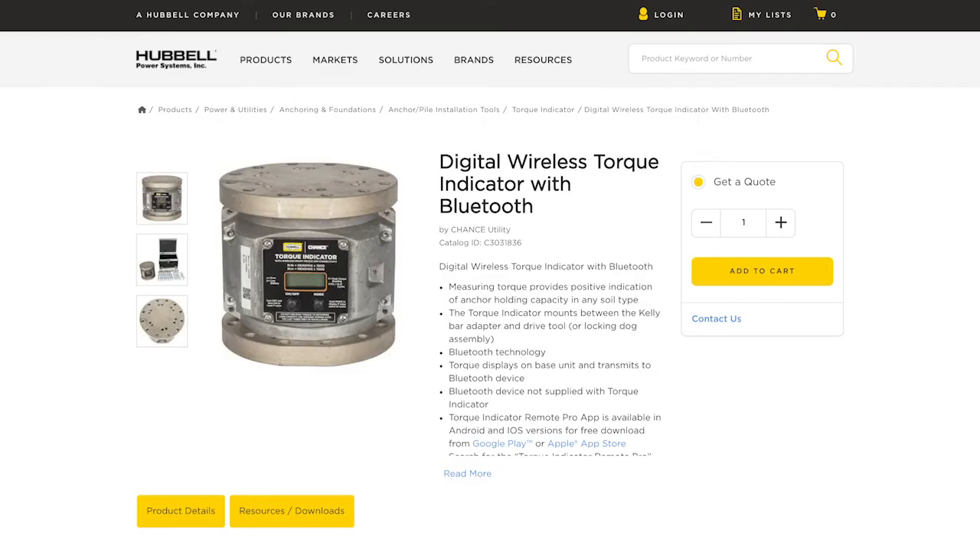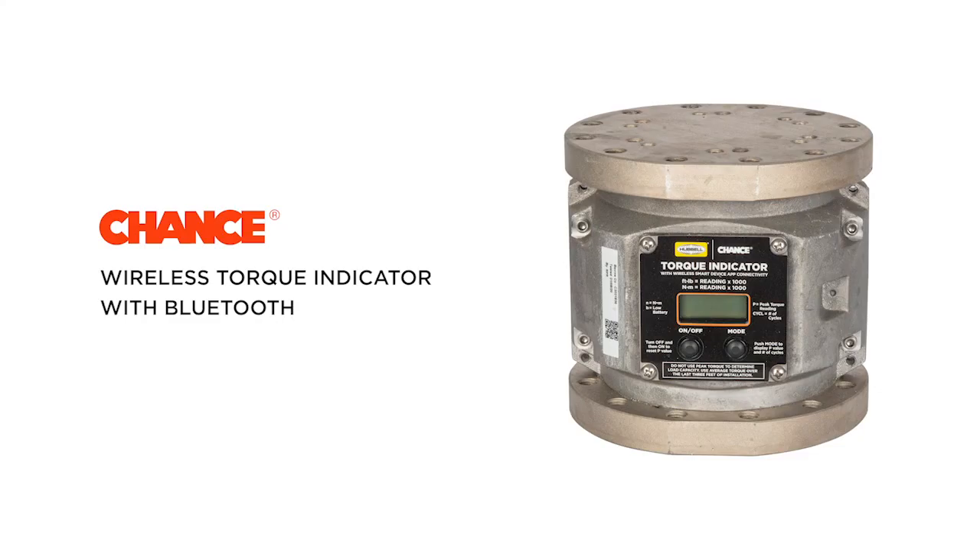Complete operating instructions can be found at hubbellpowersystems.com. Proper care and maintenance of the Chance Torque indicator will provide years of reliable service. Please contact customer service for more information.